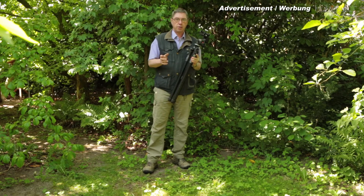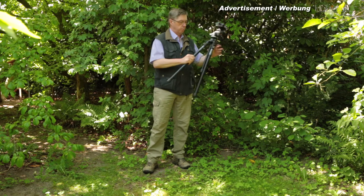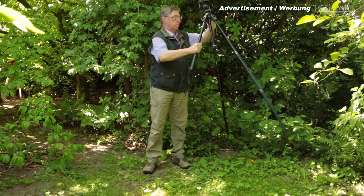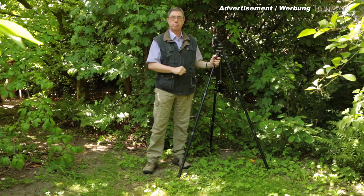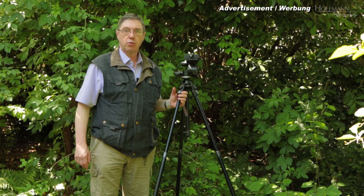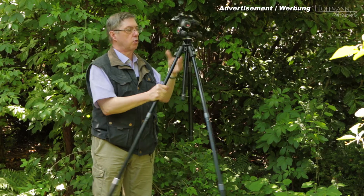There are a couple of reasons why I like this tripod so much. Here's the first one — watch this. Five seconds and I'm good to go. Number two: it works almost as quickly the other way around. Just press this button and there you go.